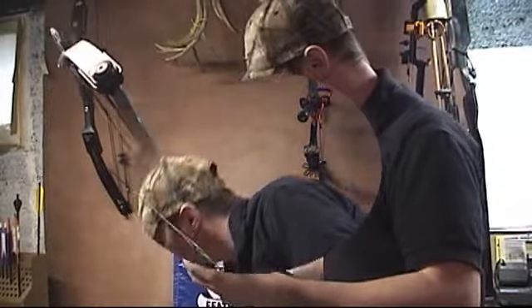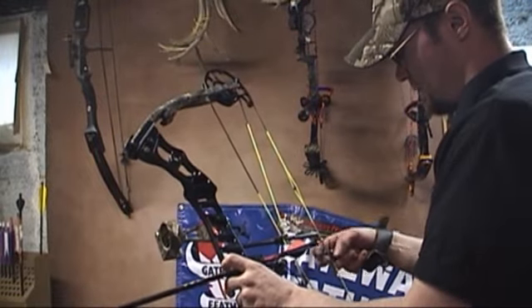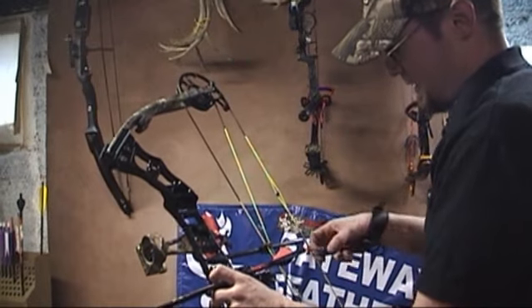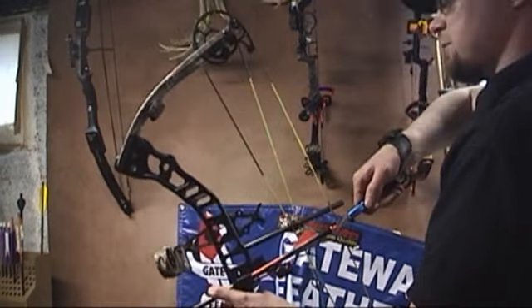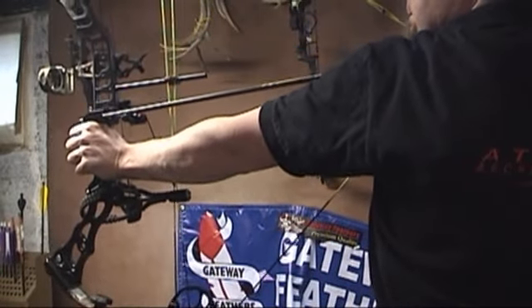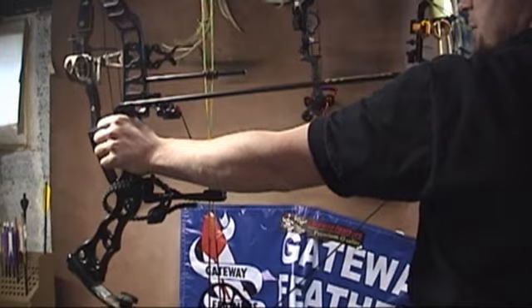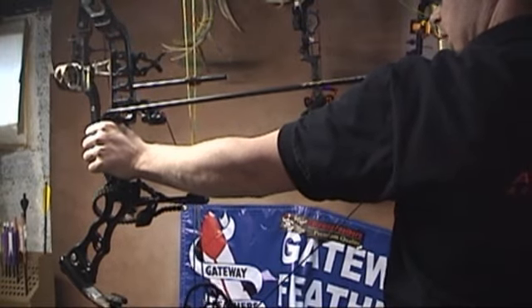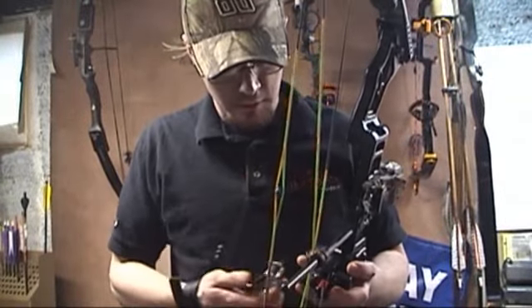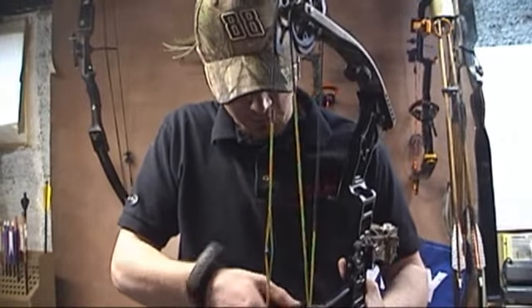All right, now I've just got to take my allen wrenches and lock that into place. To test this, I'm going to leave it in the down position, put my release back on, and just pull it back and see how far up it brings it — see if I need to make any adjustments. It's not popping up near as far as it should be, so I'm going to have to make it a little bit tighter. To adjust that tension, all I've got to do is loosen one of my set screws, pull a little bit more cord in there, make it just a little bit tighter, and then pull the bow again and go from there.